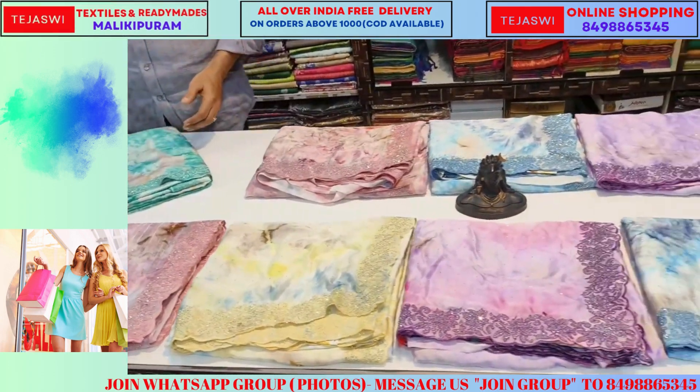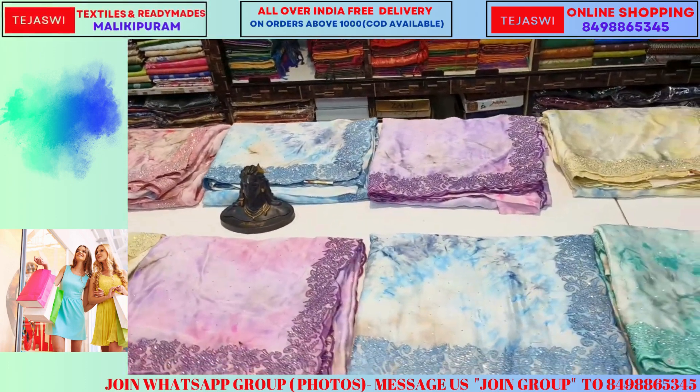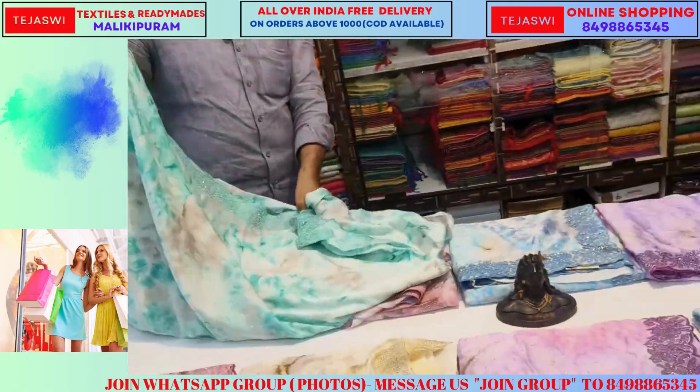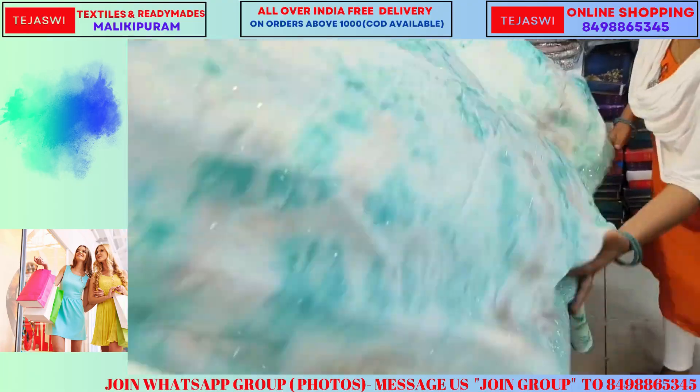This is a designer satin multi crepe. This is a designer multi design. This is a designer satin crepe. This is a new item.